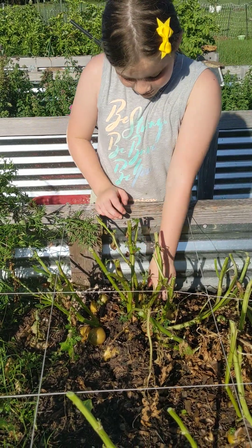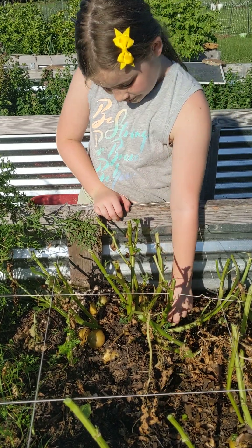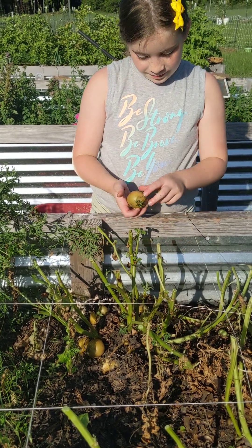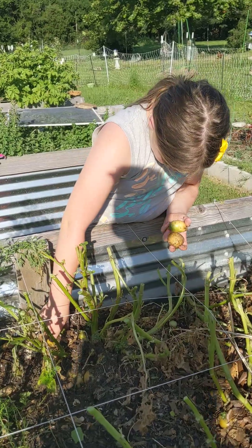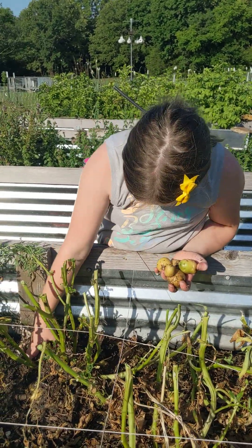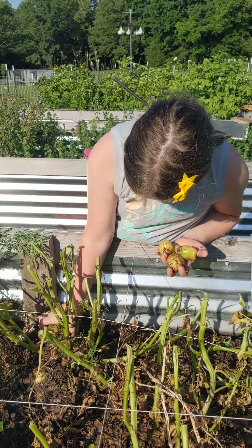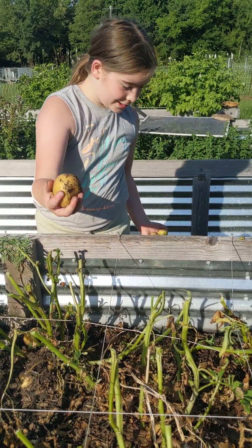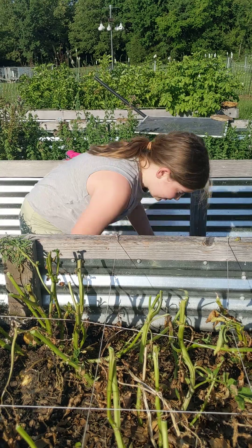I'm going to have to make some potato recipes. I love potatoes. Oh, that's a huge one — I think that's our biggest one so far. Yeah, it is.